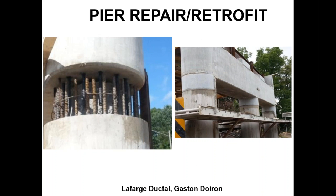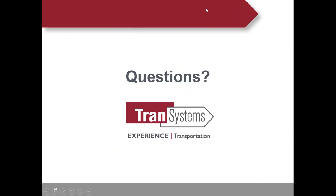Another application is when columns are still in good shape but the pier cap needs to be replaced—which can happen when there is an expansion joint on top. With UHPC, you only need to cut and remove about one foot of the top of the column because the lap length for UHPC is very small: eight inches for number eight bars, as opposed to four or five feet for conventional concrete.